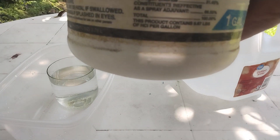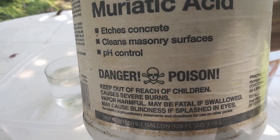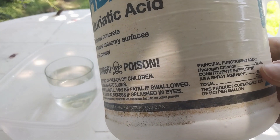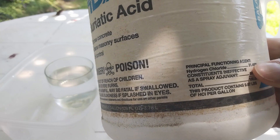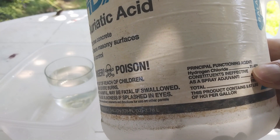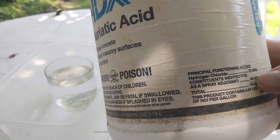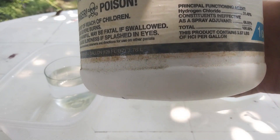What I'm using here is muriatic acid that I got at Lowe's. It's impure because it says the principal functioning agent is hydrogen chloride at 31.45%, but the rest is spray adjuvant, so we have no clue what this is. So it's definitely not pure.